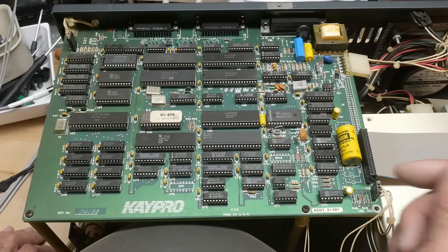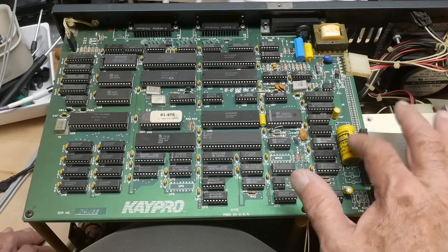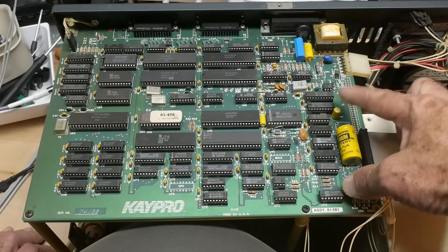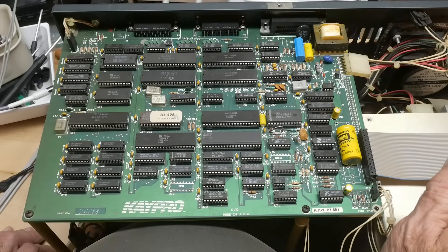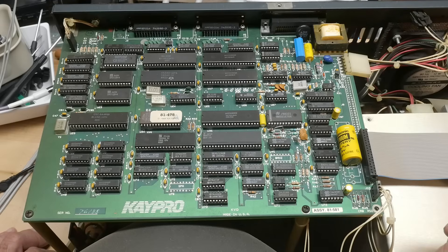The battery needs to be replaced, and there are a couple of capacitors here that need replacing — we'll check those out and make sure they're okay.